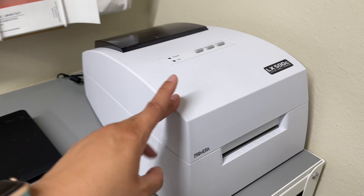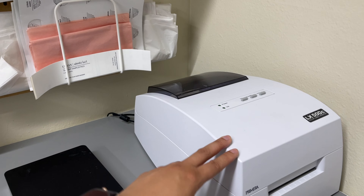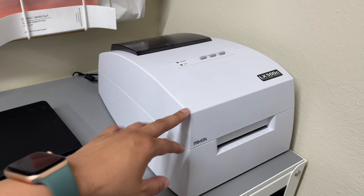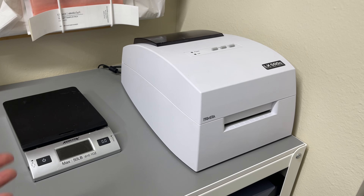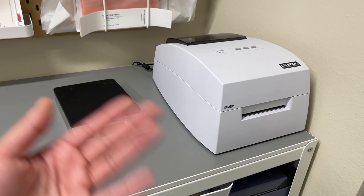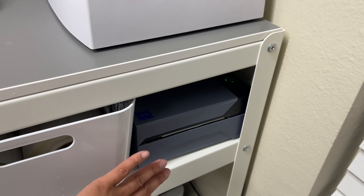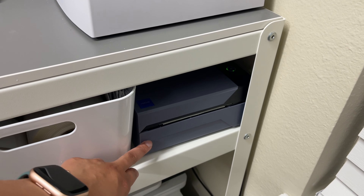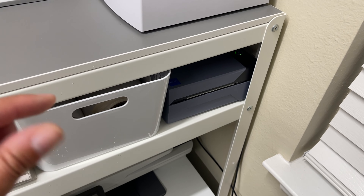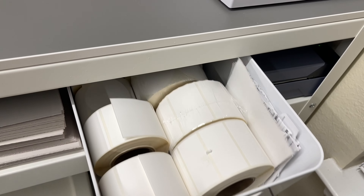This is my Primera LX500 — I use it to make all of my labels for my candles, room sprays, and lip balms. It's definitely expensive and a really big investment, but if you're working at really high volumes and producing a lot of inventory, I highly recommend it. It kind of pays for itself when you see how efficient and how fast you're printing. Down here I have my Rollo machine, which I use to print my packing slips and shipping labels. I love it — way better than a Dymo because I feel like it prints faster and is able to print smaller font more legibly.